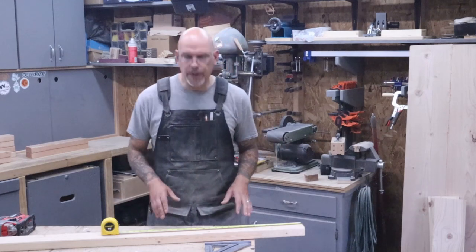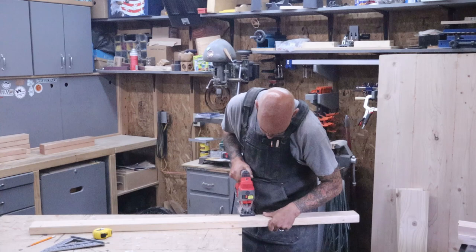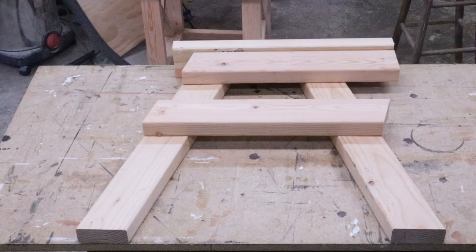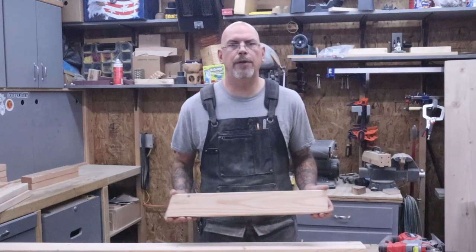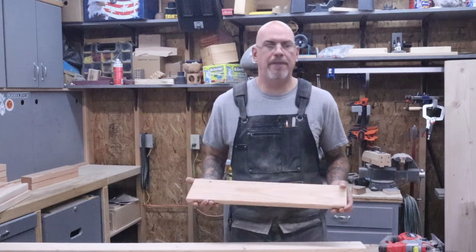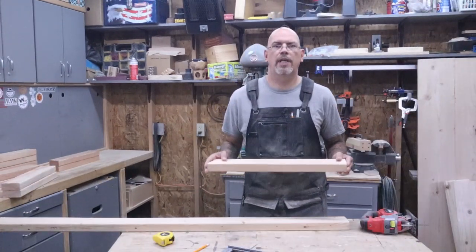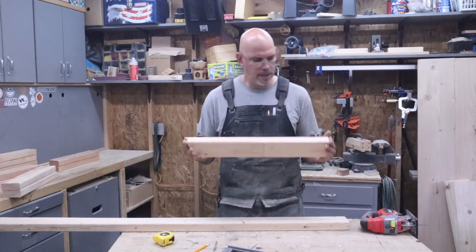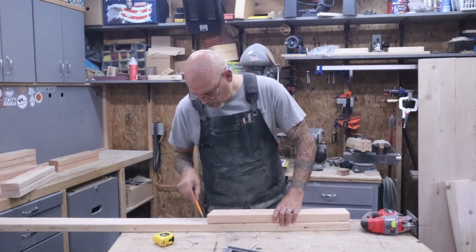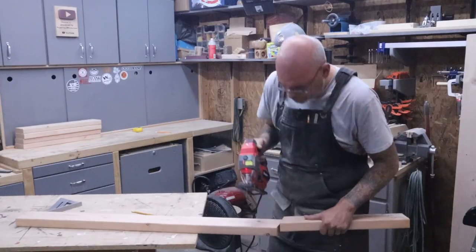The next thing is to cut two pieces at straight 90-degree cuts at 20 and an eighth inches — these will be for the top of the armrest. Then we need to make the back supports: one beveled edge at 15 degrees and one straight edge, looking at 23 and a quarter inches for the long edge. Once the first one's cut out, lay it on top of the other one, make your line, cut it, and you'll have two identical pieces.